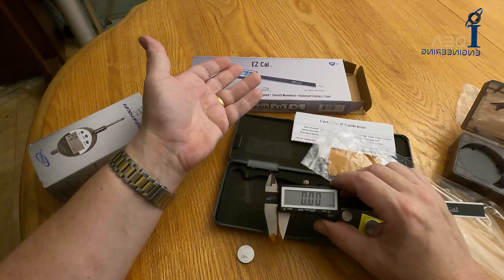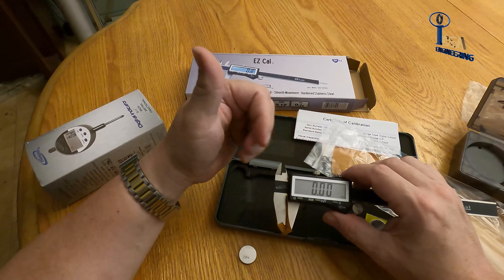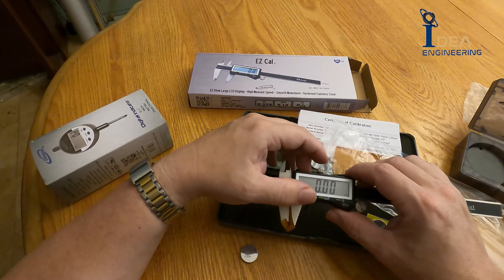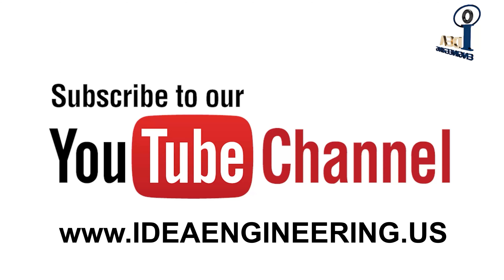It'll snap into place and it'll come on. That's how you change the battery on the Easy Cow and the 35128 digital indicator. Thank you for watching, and if you enjoy this content or any other content we have on our videos, please don't forget to like and subscribe.